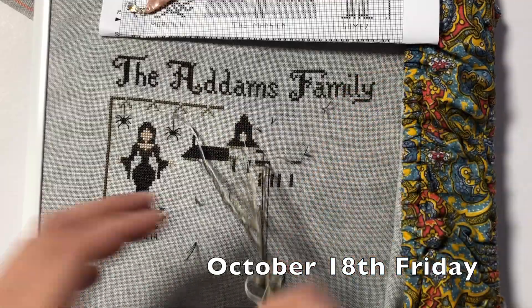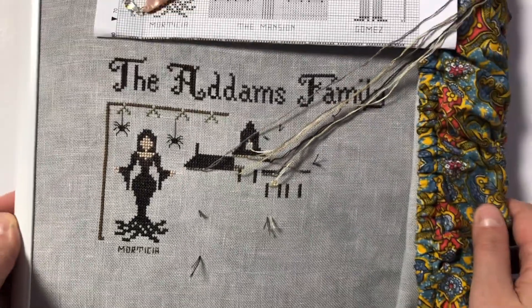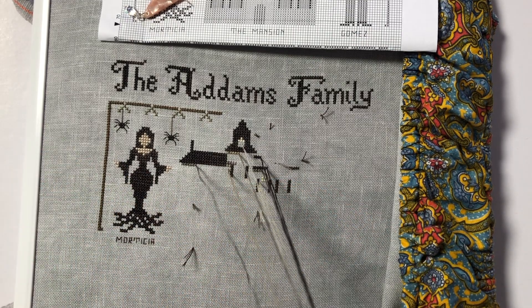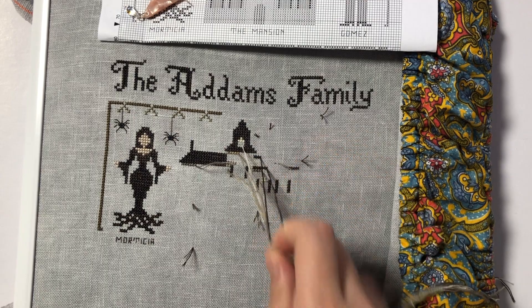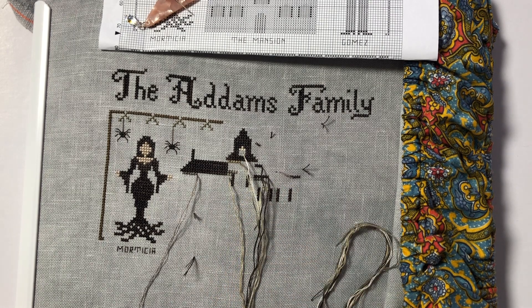It's Friday night, and I'm about to go to sleep. I wanted to show you my progress before I go to bed. This is how much I got done tonight - it's not that much, but I got some of the roof and the top portion of the house done, and a little bit of the windows on the right side of the mansion. I also parked some threads so I could just start working tomorrow.